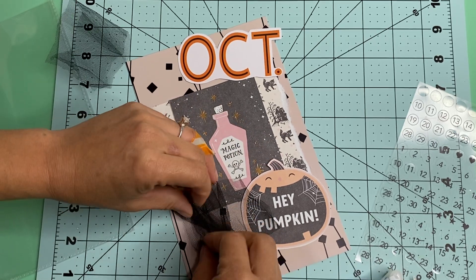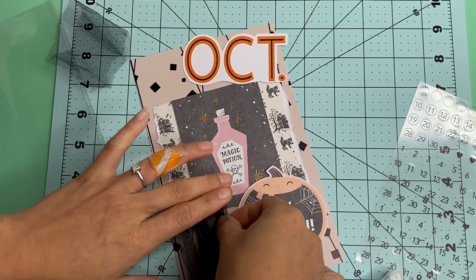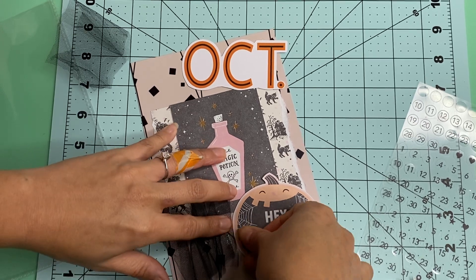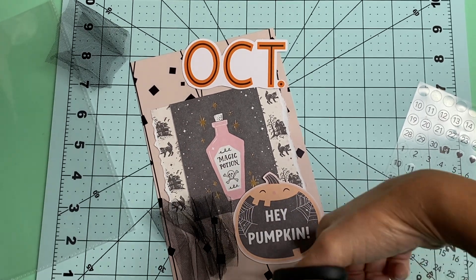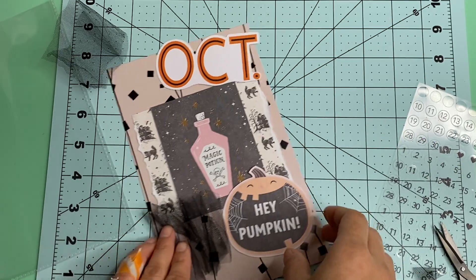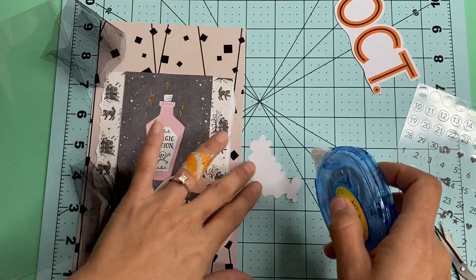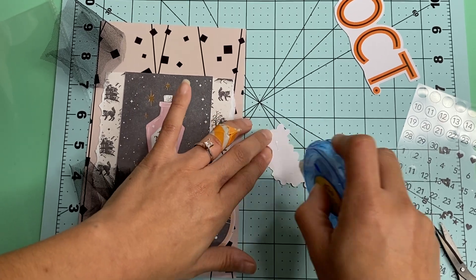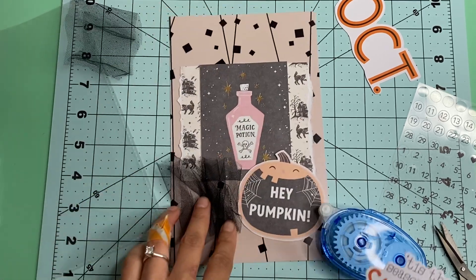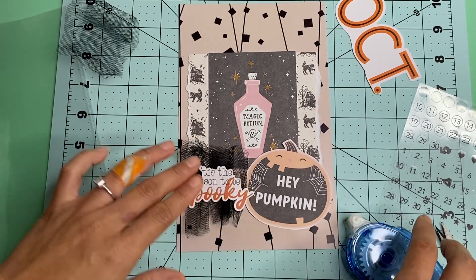We are going to just be sticking that down, kind of like so. And then I'm just going to clip this end here — these are very sharp, so be super careful. I am going to be putting down this Tis the Season to be Spooky. I thought that would be perfect. I think this is from the Carta Bella line, not too sure. I am going to be sticking it down right there.